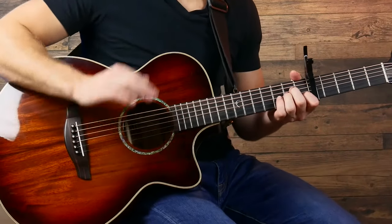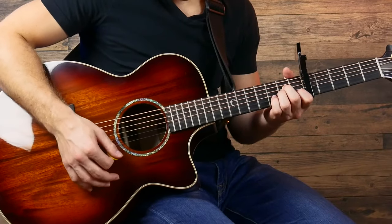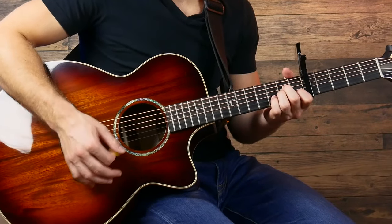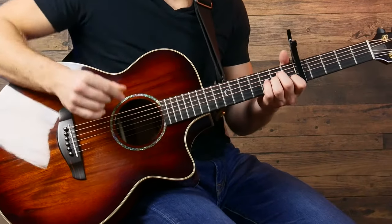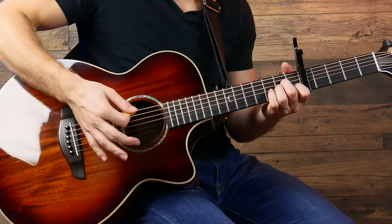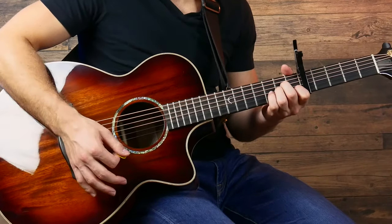Starting on an A minor, the strumming pattern we're gonna use for the entire song sounds like this. It's a bit of an off rhythm, so just listen and try to follow along. It's gonna be: strum, mute, strum, mute, strum. All you need to do in the mutes is rest the side of your palm on the strings just to stop the strings from sounding.